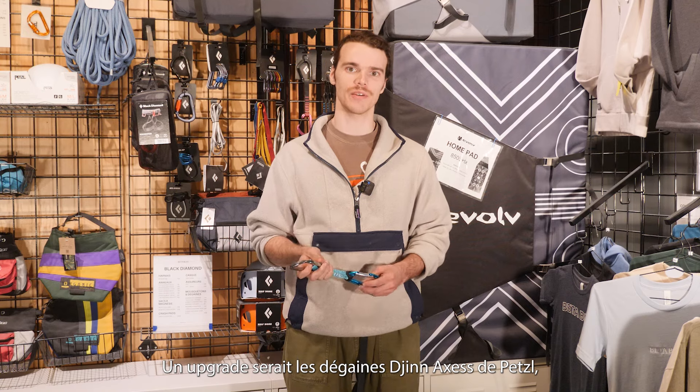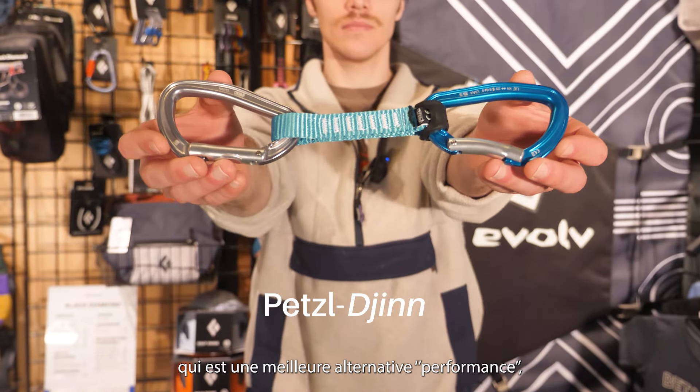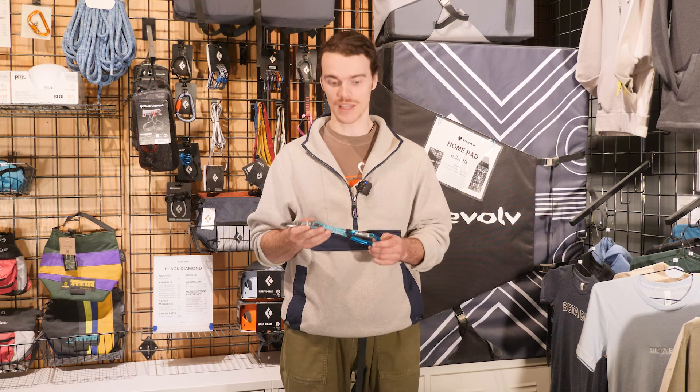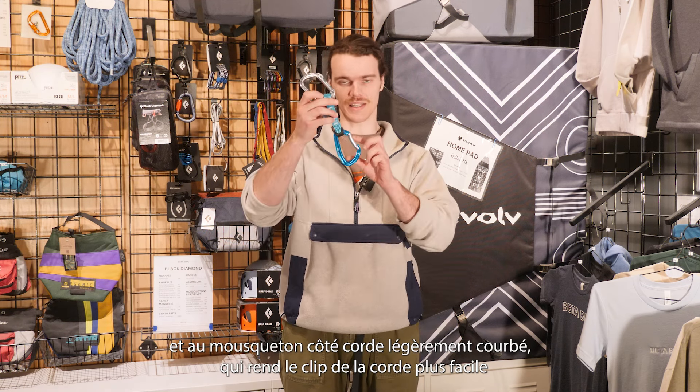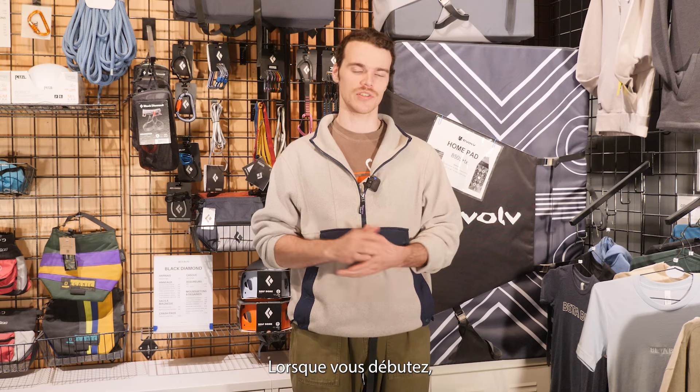A step up from the Black Diamond quickdraw would be something like the Petzl Gin Axis, which is a slightly sportier alternative thanks to its larger full gate carabiners and a rope-side carabiner with a slight bend in it, which makes it slightly more pleasant to clip.